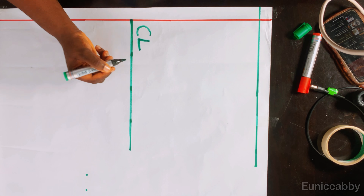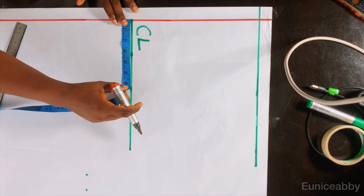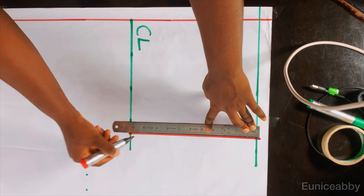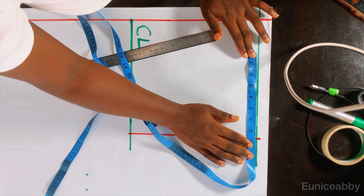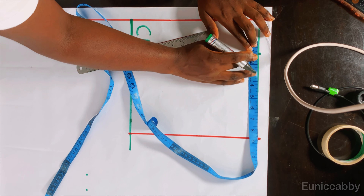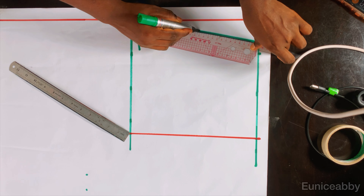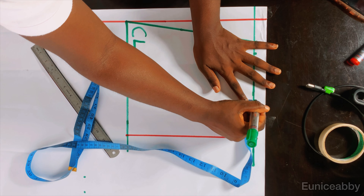The hip circumference I'll be working with is 42 inches; 42 divided by 4 gives me 10.5, which is what I marked. I'll mark that on the waistline as well and connect the points into a straight line. The waist circumference I'll be working with is 30 inches; 30 divided by 4 is 7.5. I'll mark that, then add one extra inch, then connect the point using the straightest part of my curved ruler. My bust span or nipple-to-nipple is 7 inches — take your own measurement. I'll divide that by 2: 7 divided by 2 is 3.5, and that's what I marked to take my dart.